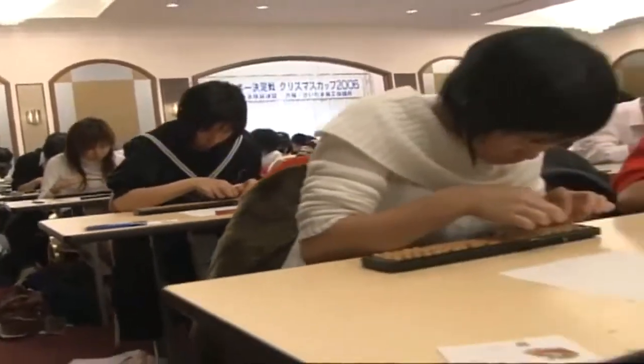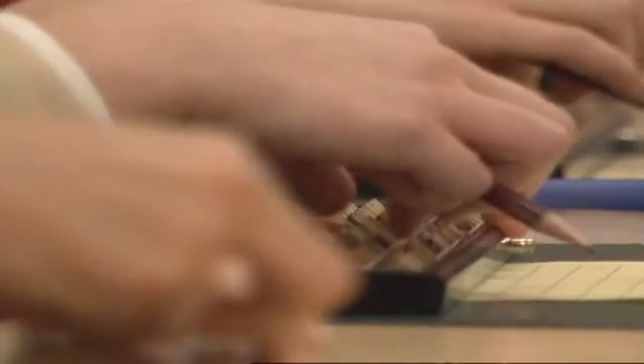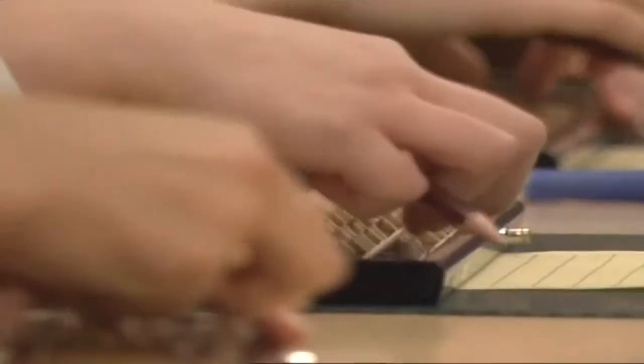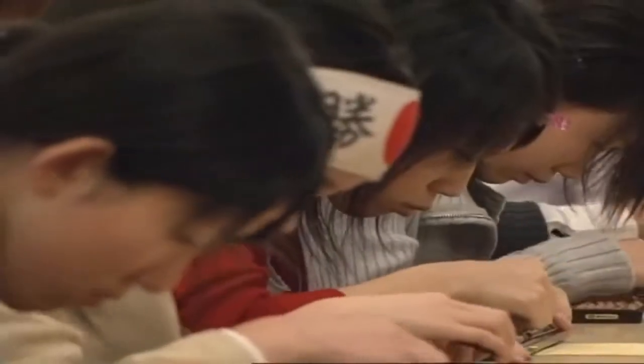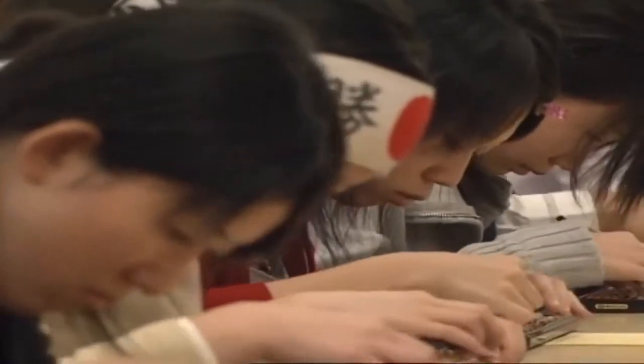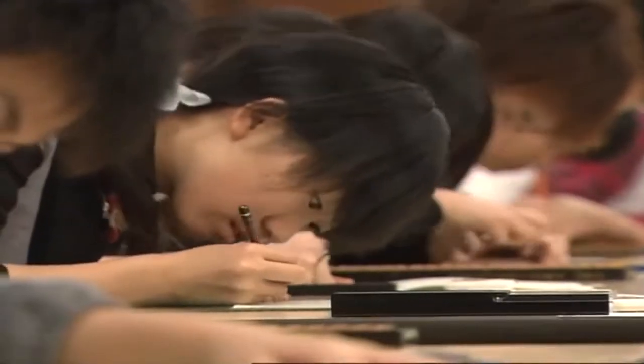A contest is being held to determine who is the fastest person on the soroban. The contestants have to add up a series of numbers while they're being read off at great speed. The numbers run into the quadrillions — that's 16 digits — and each is read out in just four seconds. The contestants calculate the answers virtually as fast as the numbers are read off, manipulating beads representing four digits every second. Virtuosos at this level can solve multiplication and division problems involving multiple digits with remarkable speed and accuracy.